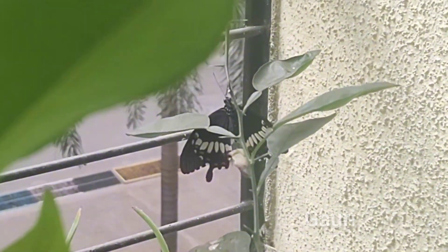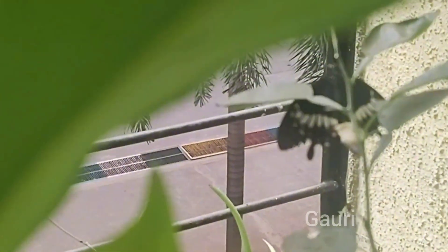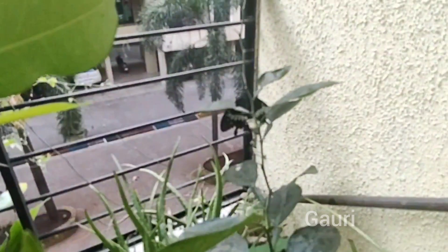This was the whole life cycle of a common mormon butterfly, and I hope that you all liked our video. If yes, do not forget to like, share, and subscribe to our channel.